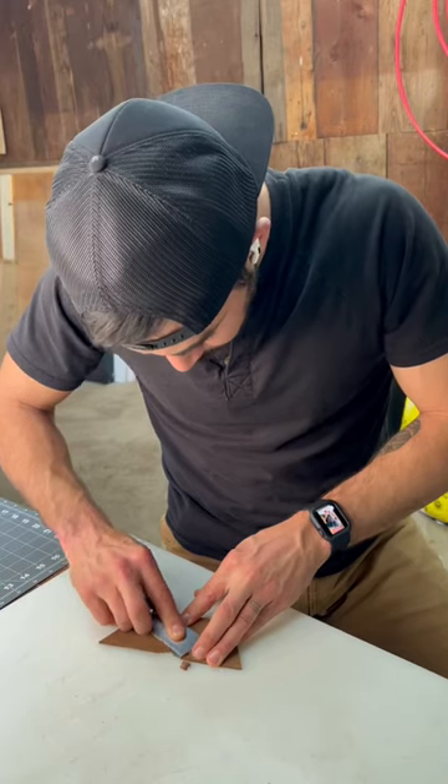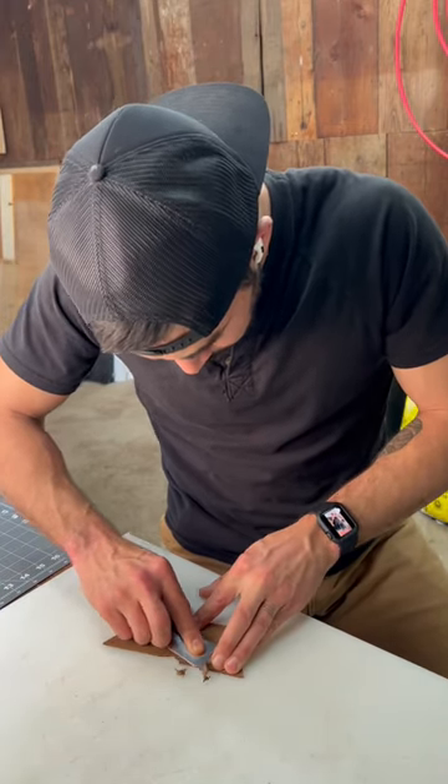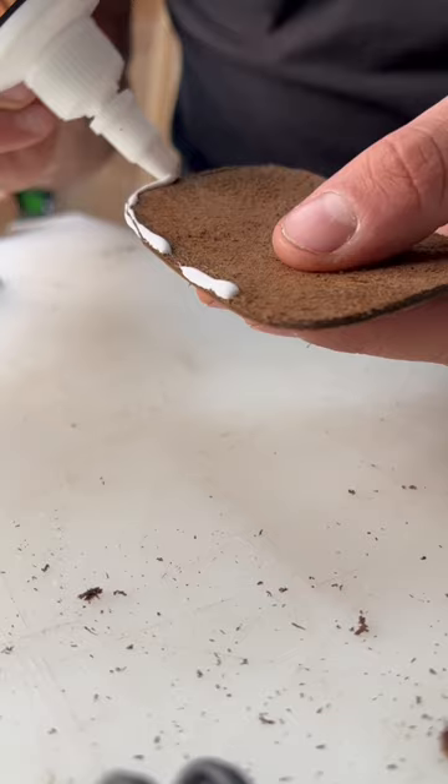After I cut it to shape, I went ahead and skived the edges. This is where you thin the edges where the seam is gonna go so that your stitched seams don't end up being really super fat and chunky.